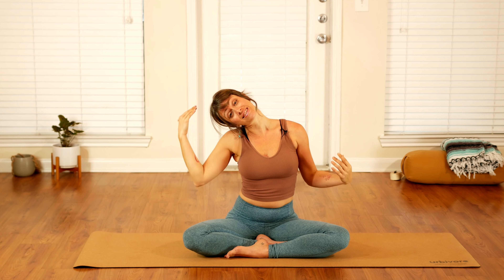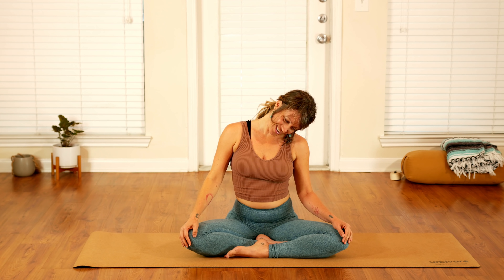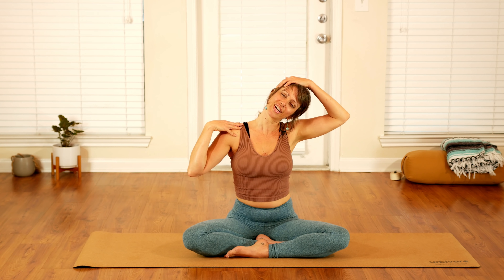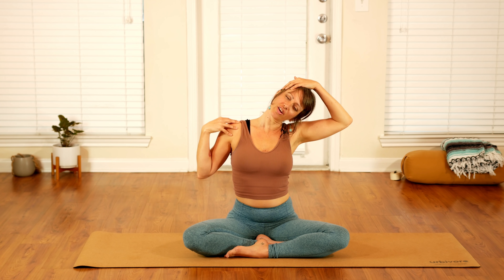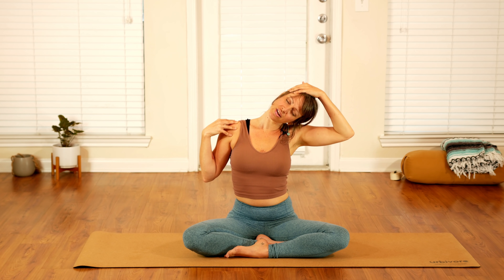Slowly relax your hands down and let your chin roll forward towards center. We'll slowly roll your left ear to your left shoulder, noticing how it feels as you stretch the right side of your neck. Bring your left hand up and over, gently placing your hand to your head, and bring that right hand to the top of your right shoulder. Gently begin to press your hands away from one another — see how much you can relax as you work into this stretch. Breathing slow and deep, allow the tension to melt.